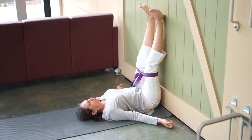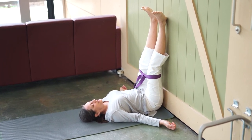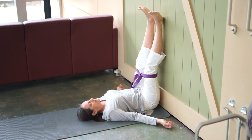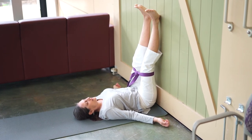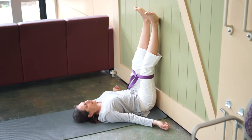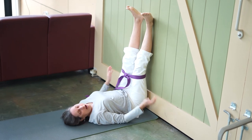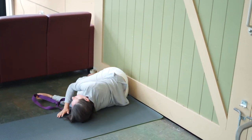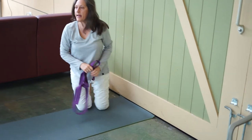Feel free to stop the video and stay here for as long as you like. You may want to stay here longer — that's fine. To come out, remove the strap, bend the knees, slide the strap off, bring the knees over to one side, and come up. Feel free to sit right where you are or move into a chair.